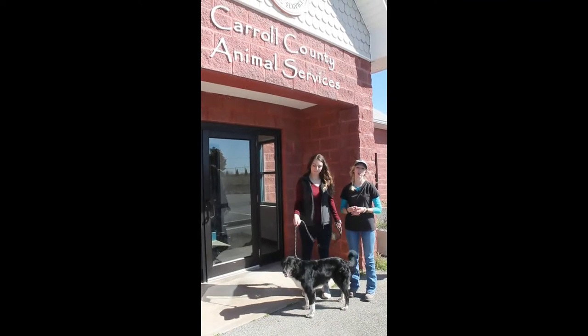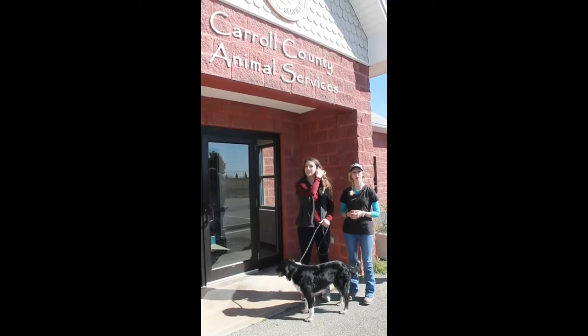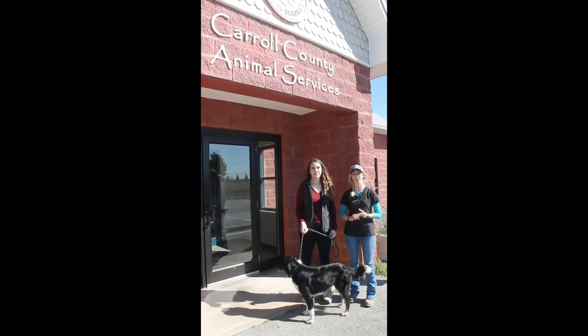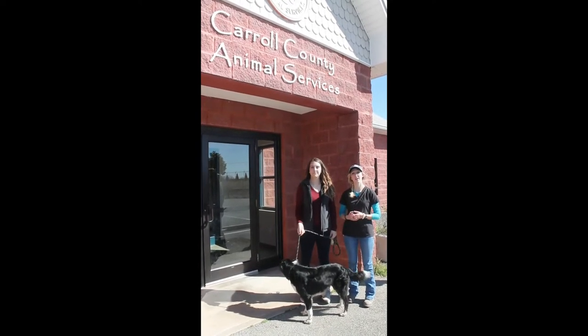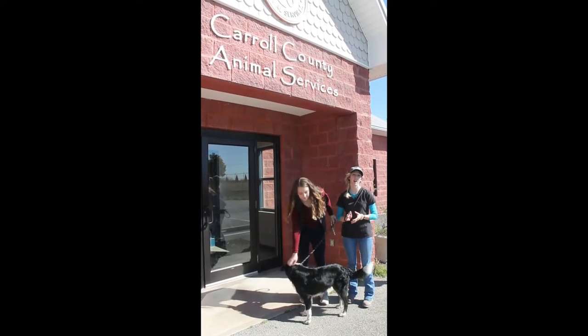Hi, and welcome to the Carroll County Animal Shelter volunteer informational video. Today we're going to go over do's and don'ts while volunteering here at the shelter, proper animal handling, proper attire, and also what to do in the event of any kind of an emergency.